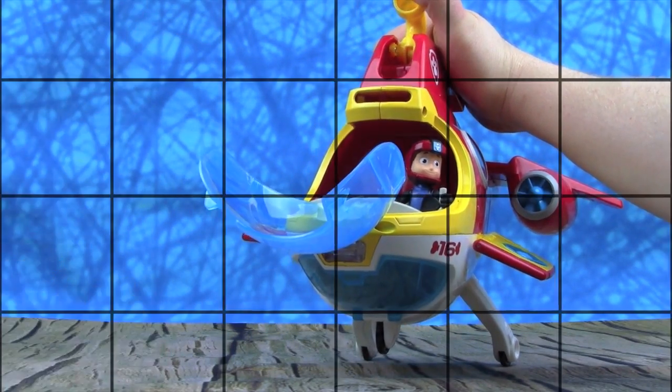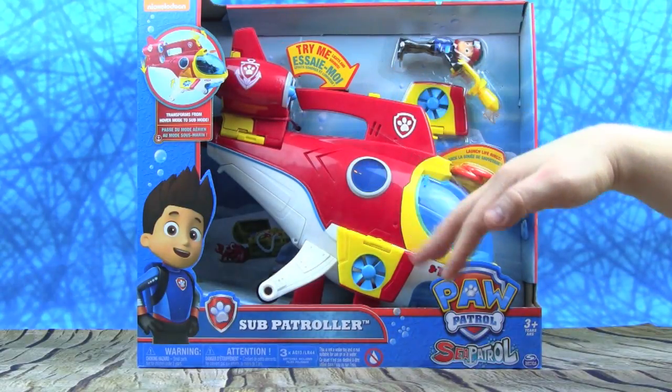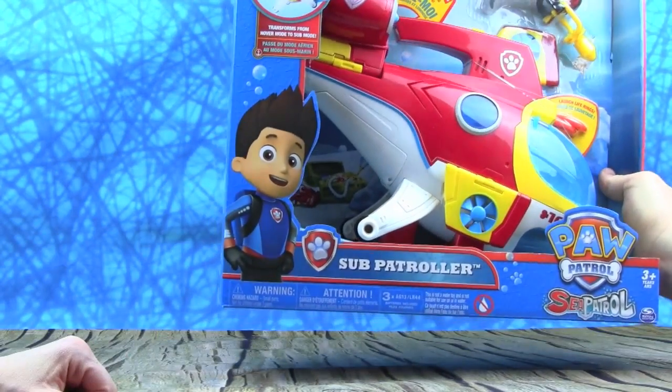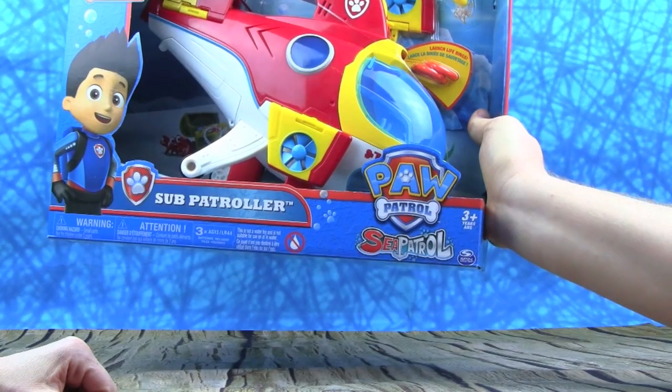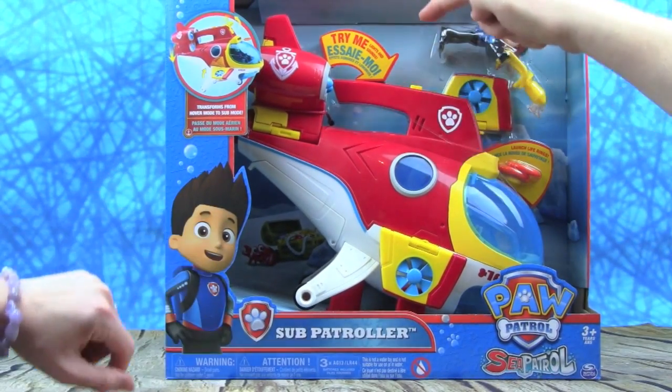Ready, boom! Oh my goodness, the Paw Patrol is going underwater! This is so cool. Look at Ryder — he's got his swimsuit on and he's ready to go on some undersea missions for Paw Patrol Sea Patrol. Let's open this thing up and start playing. Are you guys ready?